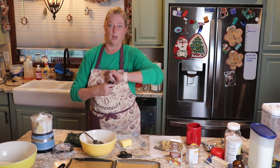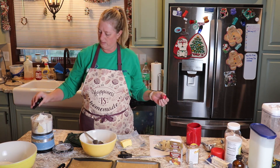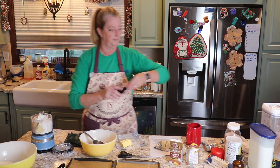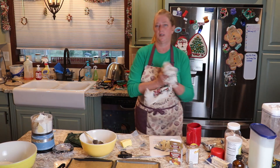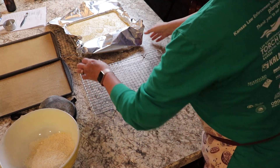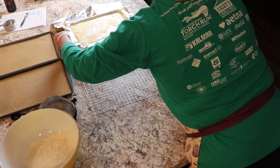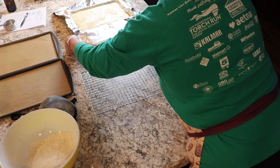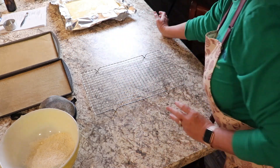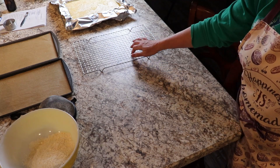We also need some almond extract, which I almost forgot. Okay, and there's the timer going off on our lemon bars, so let me give those a little check. This one that was on the top rack is done; the one that was on the bottom rack still needed a few more minutes, so I'll put that one back in and when it's done we'll pull it out and put it on this tray.